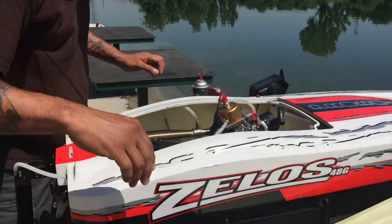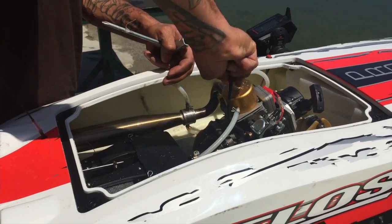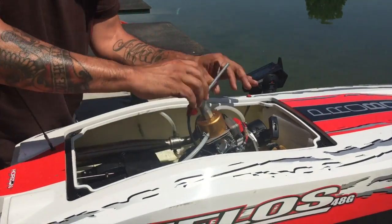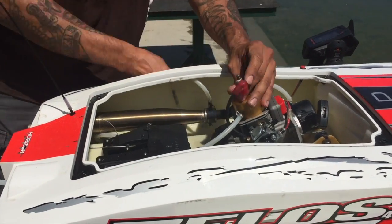Typically, when the boat flips over, the engine will starve itself. So it won't take on water sucking into it. But the water will go into the carburetor.